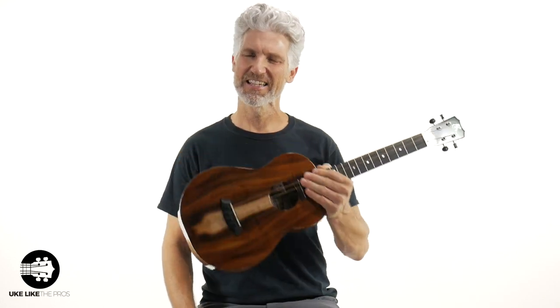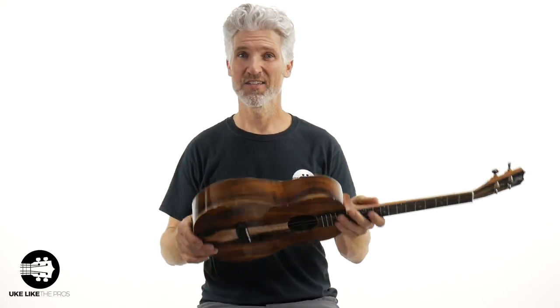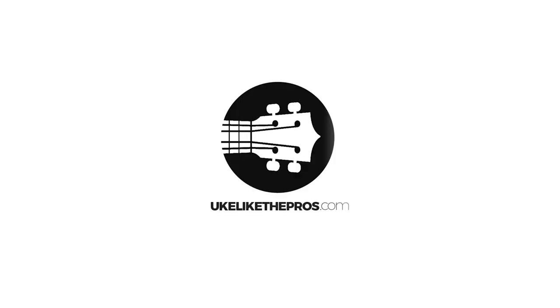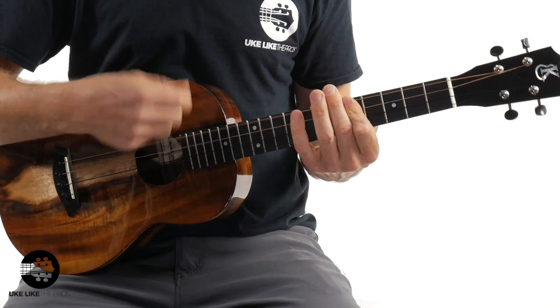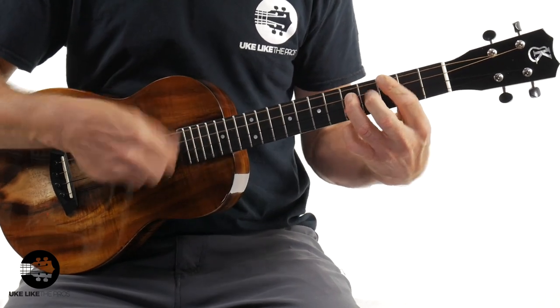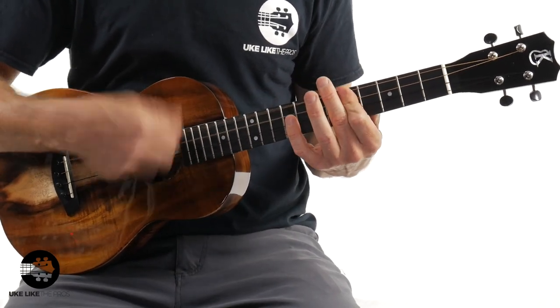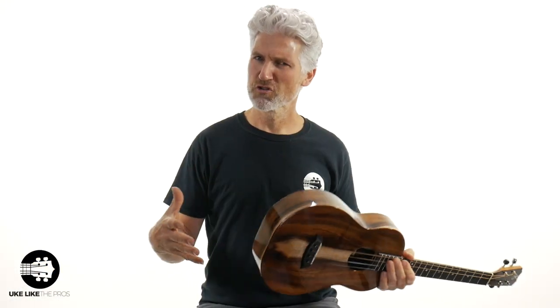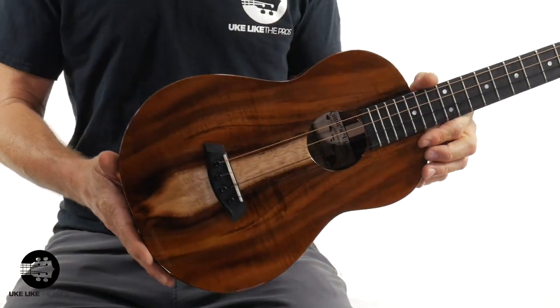In this video we're going to check out this Kanalea K1B Deluxe. This one is spectacular — it's called Cherry Bomb. I'm just going to do this short video for you, show you this wood, give you the specs, and also do a little playing for you, so you know exactly what you're getting. You will be getting this particular ukulele. This is absolutely phenomenal.